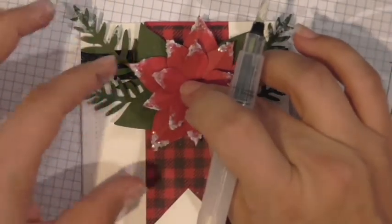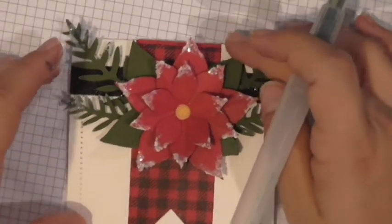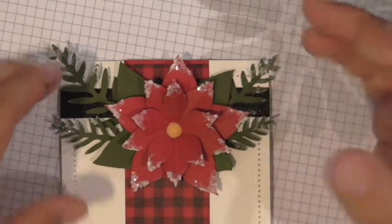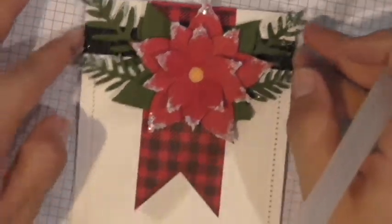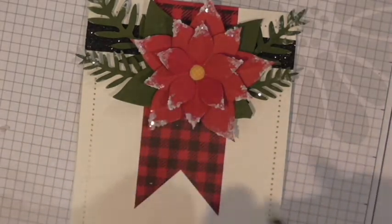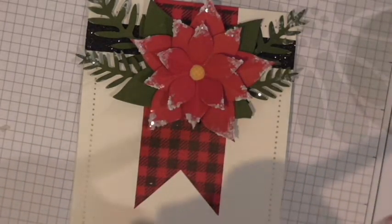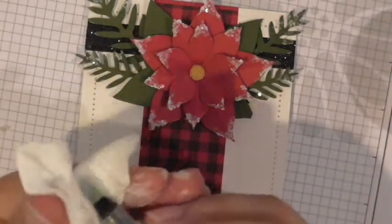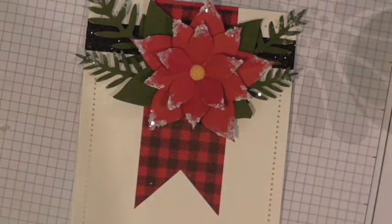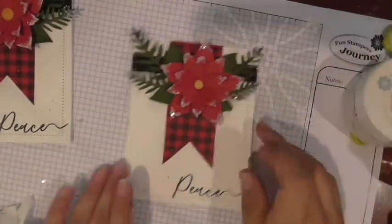I did not put Modeling Paste on the green foliage sprigs — I wanted those to be solid as an added contrast. Alright, I'm closing up my Modeling Paste and sticking my brush in some water after wiping it off. And that is it for the card!